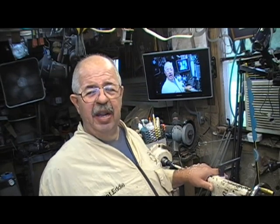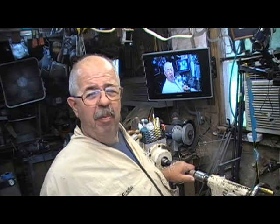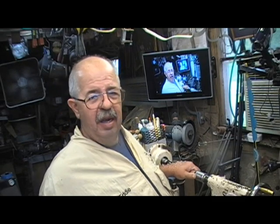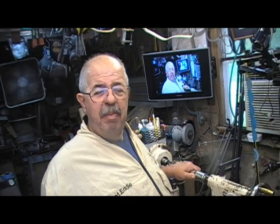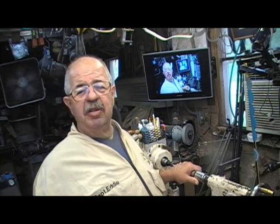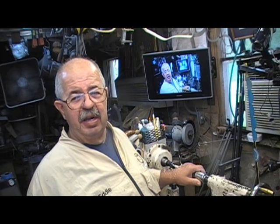Hey Woodturners, I'm Captain Eddie Castro and welcome to my shop. I'm getting ready to spin up a whole bunch of freedom pens today. Got a lot of time in my busy retirement schedule. I found a box of blanks I glued up about a year ago — must be 50, 60 pens in there. I decided I'm going to turn them all using carbide tools. I'll show you some of it a little bit at the end.